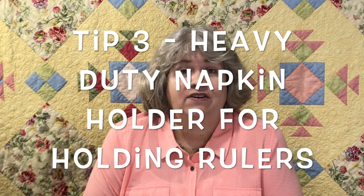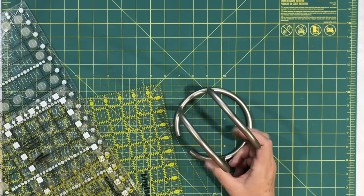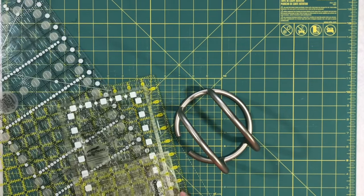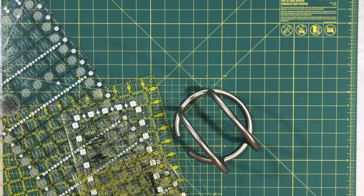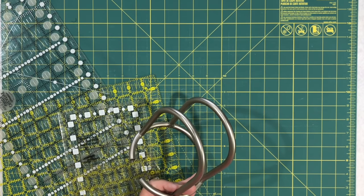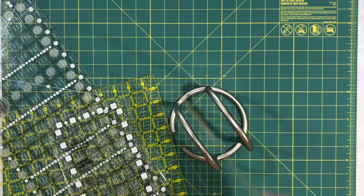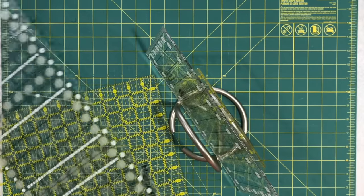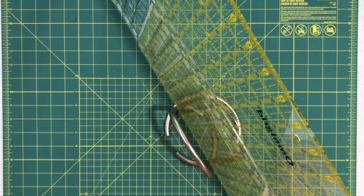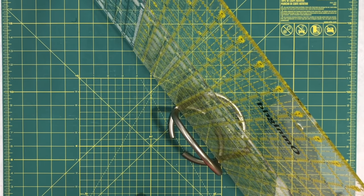Tip number three is using a heavy-duty napkin holder, and I'm actually using it now in my quilt room. It's a great way to store your rulers. I have lots of rulers and they fly all around — I can never find them. So I have this heavy-duty old napkin holder that was sitting in my junk room. You want a heavy-duty one so it won't tip over, and you just slip your rulers in. Now your rulers are organized and you can find them easily.